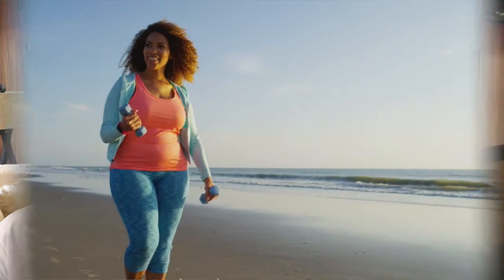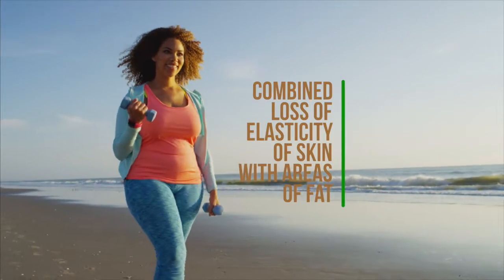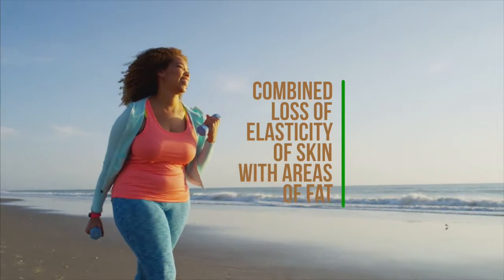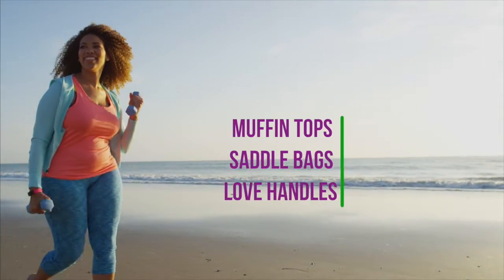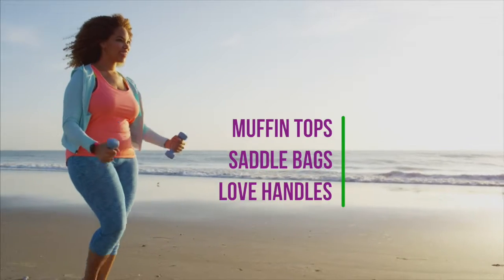Who's a candidate for this procedure? It's anybody suffering the effects of loss of skin elasticity in these areas. It can be combined loss of elasticity of skin with areas of fat in these unwanted areas. So anyone dealing with the commonly referred to muffin tops, saddlebags, or love handles may be a candidate for this procedure.